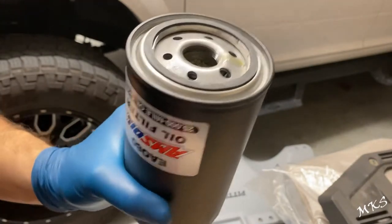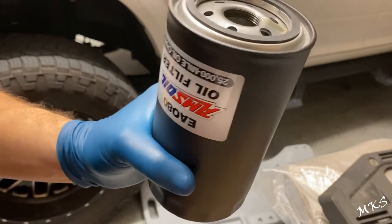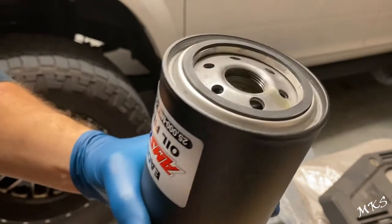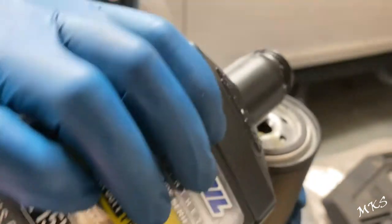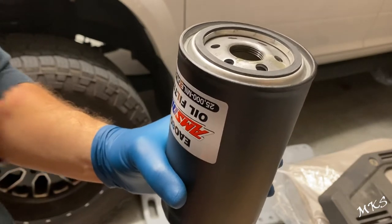We're just filling our oil filter here. It's labeled for a 25,000-mile oil change interval, but I would say — even though AMSOIL is some good stuff — I would still do an oil analysis just to make sure everything is good. We've got about a quart in this filter now, so we'll just fill it up, put our plug on it, and stick it back up on the motor.